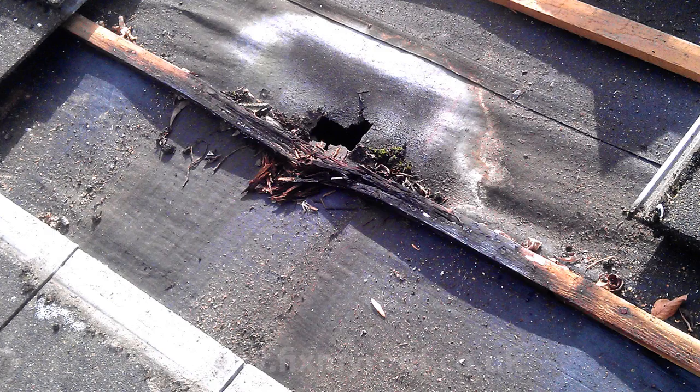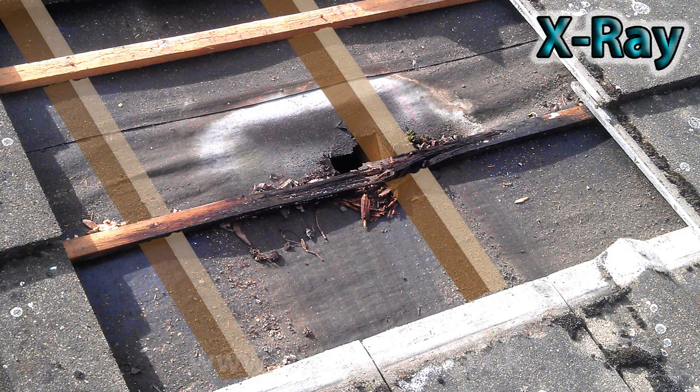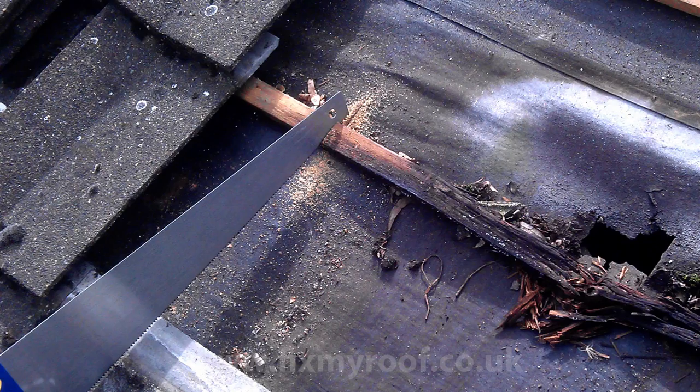Obviously, the lath and the hole in the felt are going to need to be replaced. By feeling the felt with your fingers, you can determine the edges of the rafters underneath. This will allow you to mark the middle of the rafters onto the laths for cutting in this position. If we imagine just for a second you had x-ray eyes, this is what you would see. Cut the lath using just the top 75mm or 3 inches of the saw where the lath is no longer rotten and in the middle of the joist underneath. When cut, do exactly the same thing to the other side.